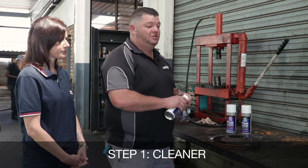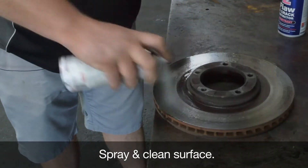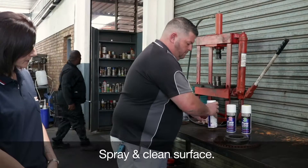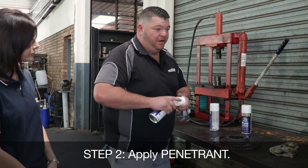We start off with the cleaner to get the surfaces nice and clean, ready for the developer and the penetrant.